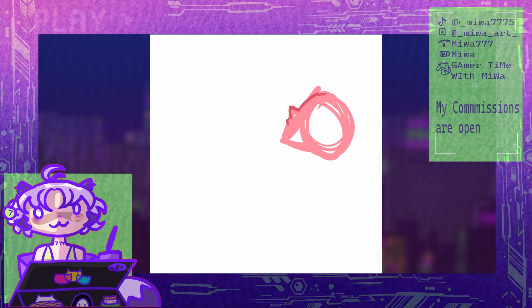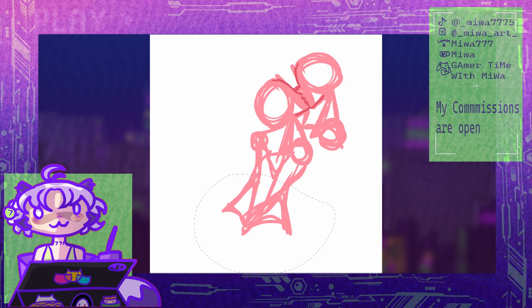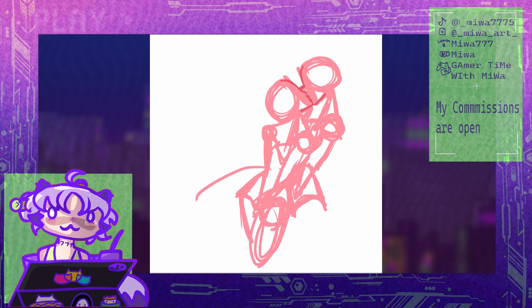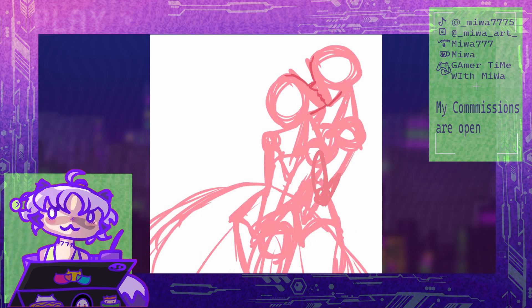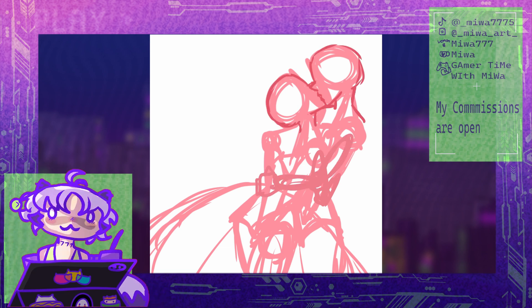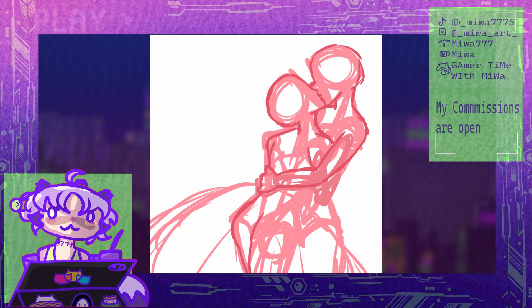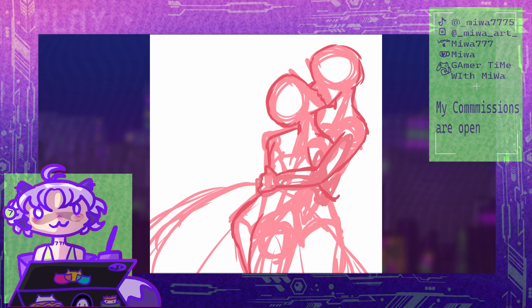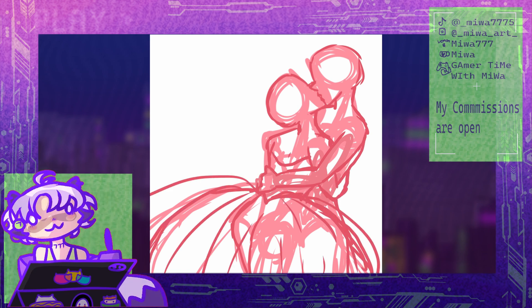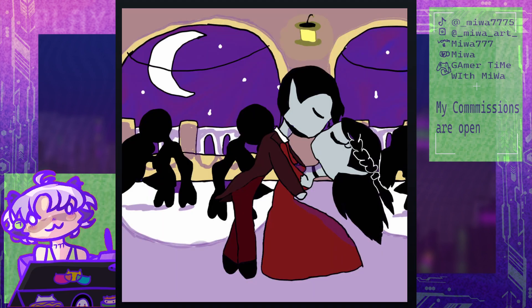Hi, hello! So in today's video I will be redrawing some old art from my DeviantArt. I made a video about it a few months ago — it was at the end of May. I went through my old DeviantArt and I was kind of laughing at it. Some of the art isn't that great, but one of the ones I knew I wanted to redraw was the one simply titled 'Vampire Wedding.' I'm going to show it right now.